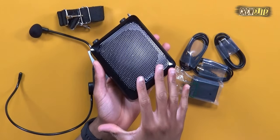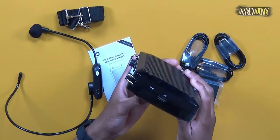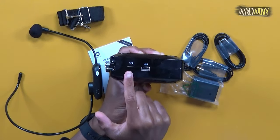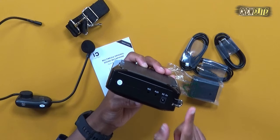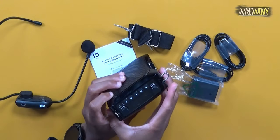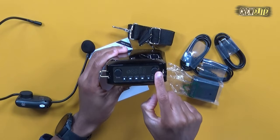Before we get into testing, let me show you all the ports and capabilities this system has to offer. On the front is the 25-watt speaker that amplifies voice, audio, and music. On one side we have the USB port and TF card slot; on the other side we have the mic port, an auxiliary input for playing music from a connected device, and the DC 8-volt port used to charge the unit.